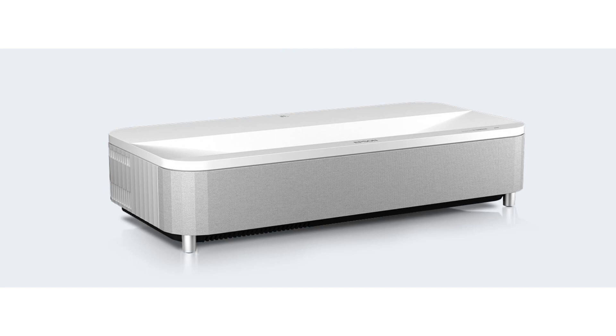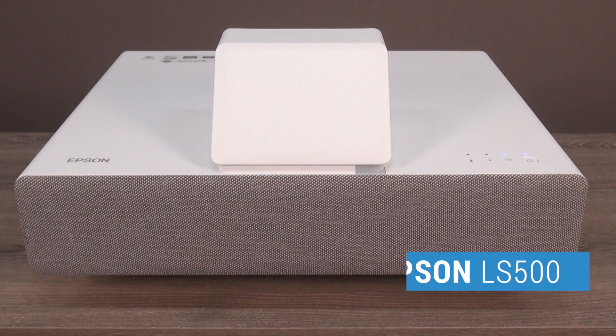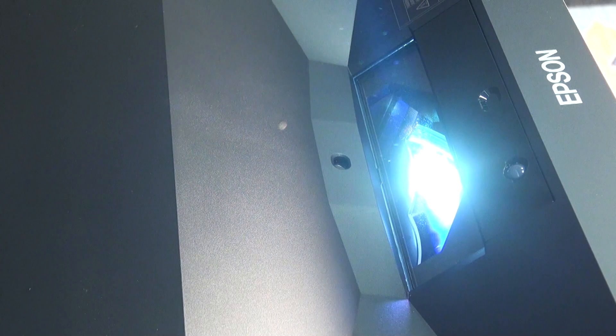More importantly, the LS500's big periscope lens with its 0.29 to 1 throw ratio has disappeared and been replaced with a recessed 0.16 to 1 lens. That's the shortest throw in the industry, meaning you can place the projector closer to the wall than any laser TV on the market.